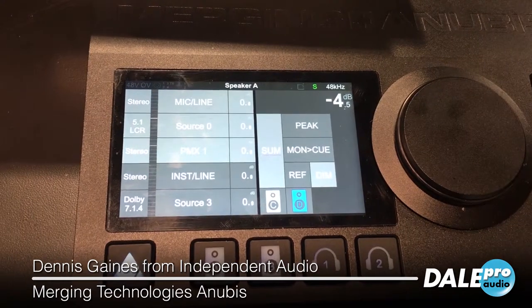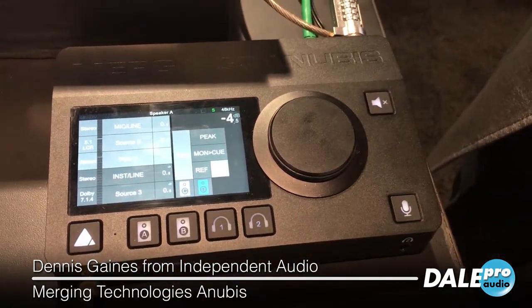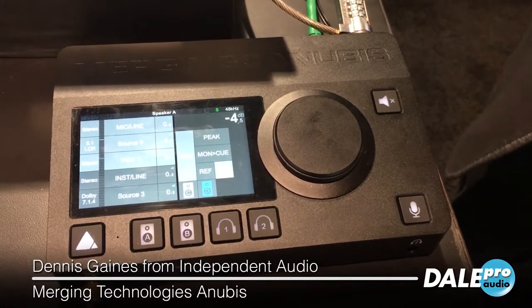We'll be shipping around mid-May. Contact Dale for any demos or pricing.